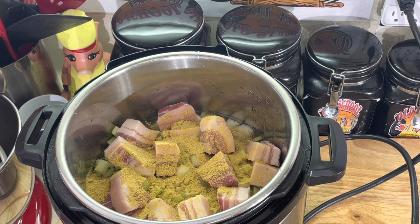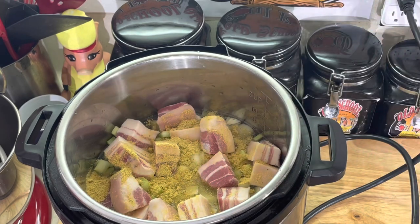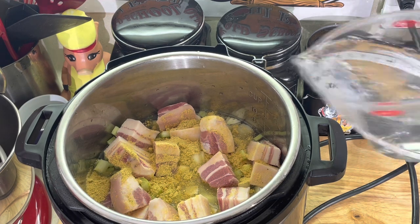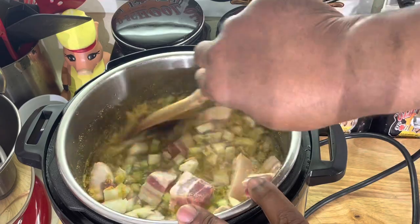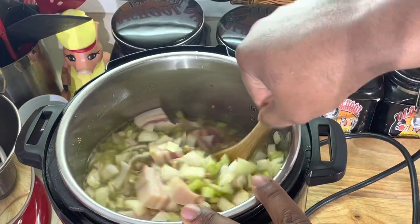A little white vinegar - I like a little vinegar in mine. A little bit more water. You want just enough water to cover the beans. I'm going to give this a quick stir here, make sure everything's fully incorporated in there and everything cooks evenly.